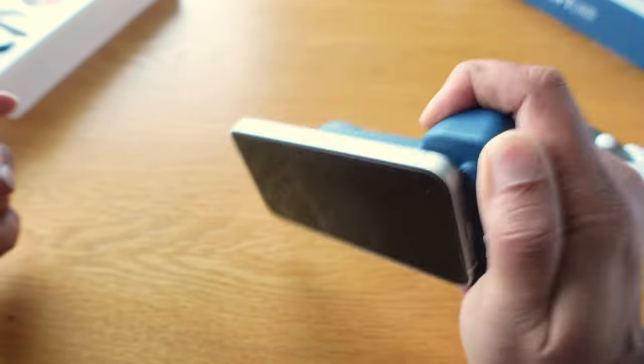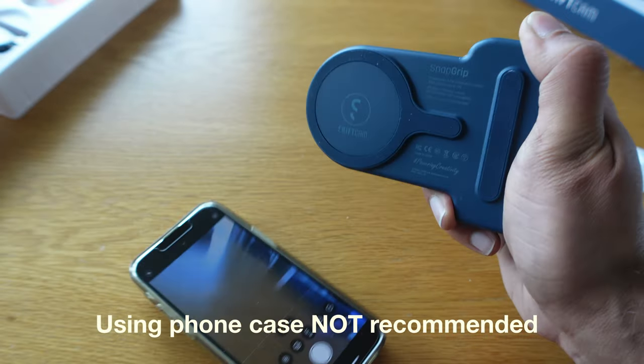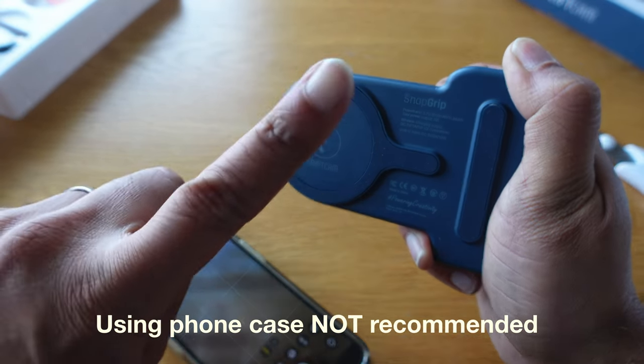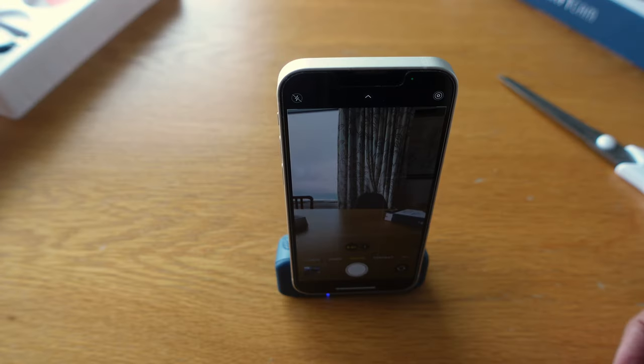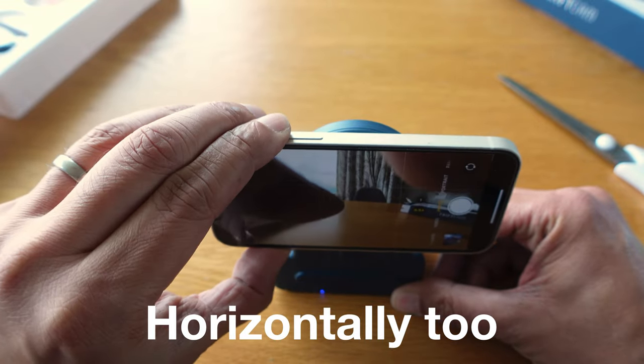The Snap Grip easily sticks onto your phone and stays firmly put, while still being easy to remove. When you're not taking pictures, you can prop your phone up on your desk vertically. This is useful for hands-free video calls too.